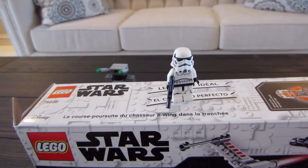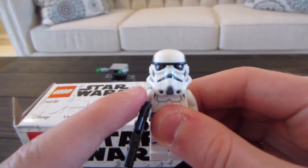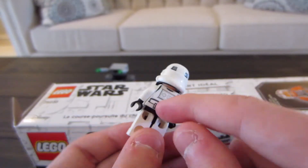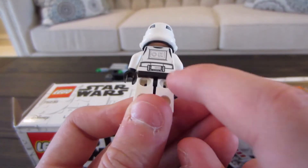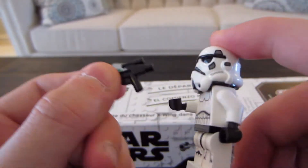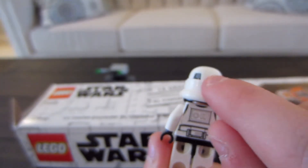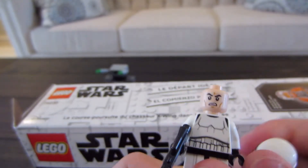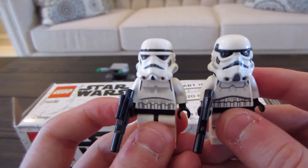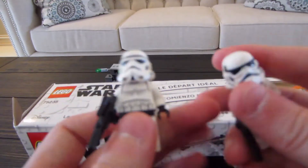The third figure we have is a Stormtrooper. I picked this guy last because, in my opinion, he's the best character. The print on the helmet is definitely better than the old one. He has print on the chest piece, leg printing, and the thermal detonator with back chest printing. He has normal white legs, and his blaster is right there — just a normal average blaster, all black arms. The head has some deep molding and printing on his face, and then he has a normal angry face. Compared to the old one, they're definitely a lot different — this new one's definitely better, and the old one also has no face.